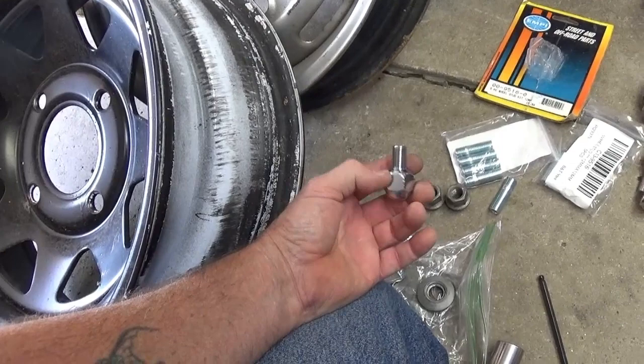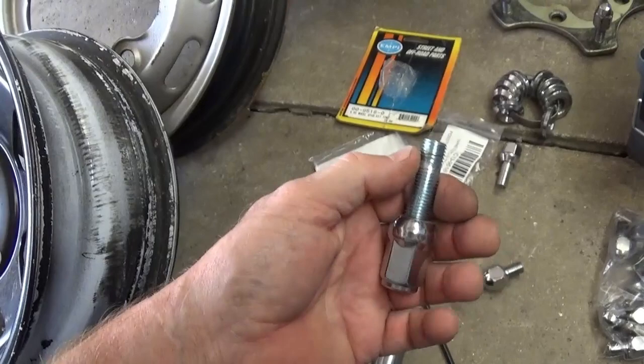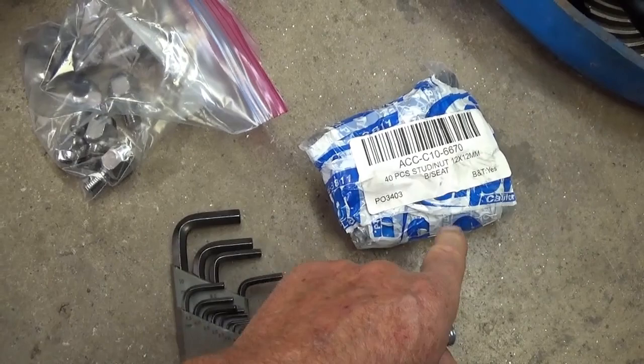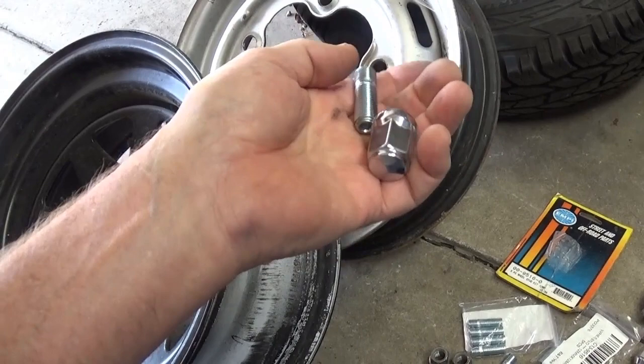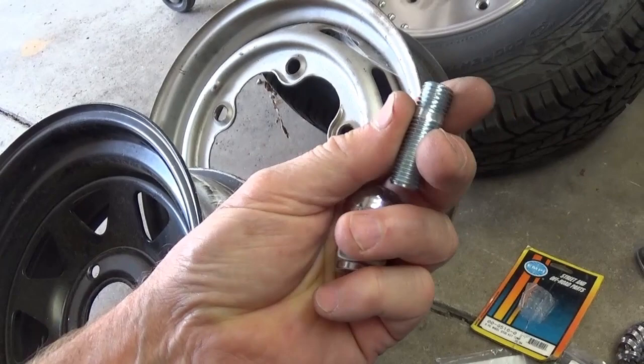I went to California Imports and was looking at their website — I've been buying a lot of stuff from them lately. I bought a package kit: it came 40 pieces, it was the ball-seat 12 millimeter studs and lug nuts. I was a little apprehensive — it's a very good price. If you were to go to Napa or O'Reilly's, they're going to want like three dollars or more a piece, and I've done that before and they weren't the right ball. Honda uses a ball-end lug nut too. At that price I thought this can't be very sturdy, but I'm very pleased to say it's working out good.